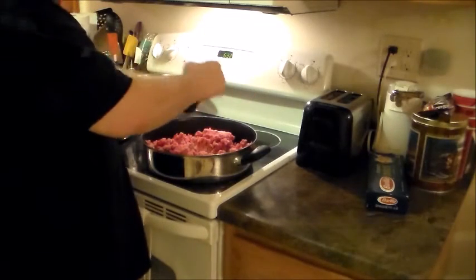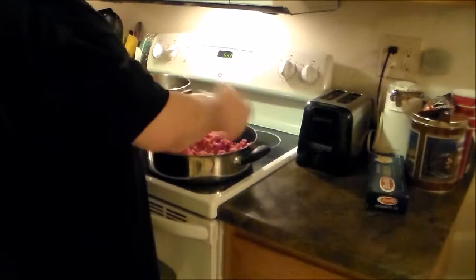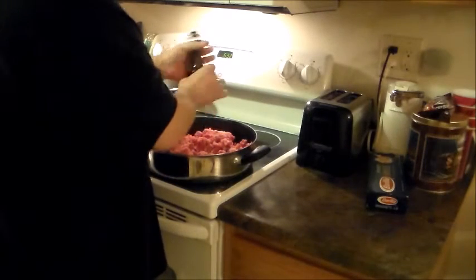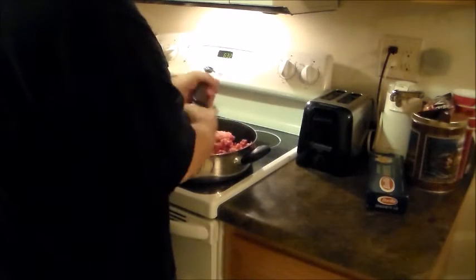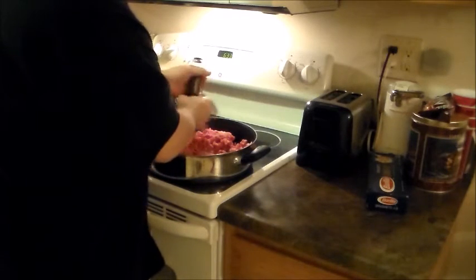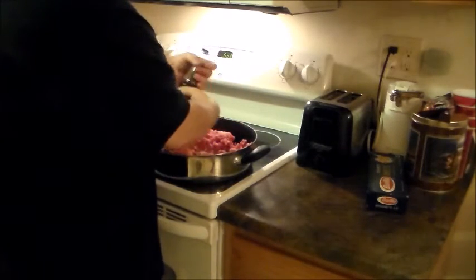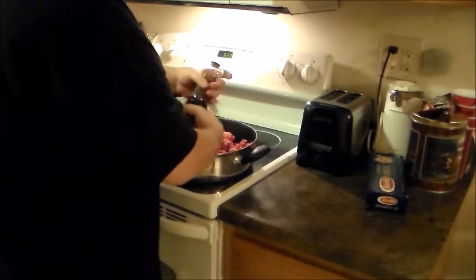And then you've got your pepper. I recommend to everyone to get a pepper mill and grind your own pepper. I've been doing this for so many years — it'd be weird to have a regular salt and pepper shaker. I did have a salt grinder but it went kaput; I've got a new one. We were out of onions, or else I'd be chopping up onions throwing them in here. I always like to cook my onions with my meat.